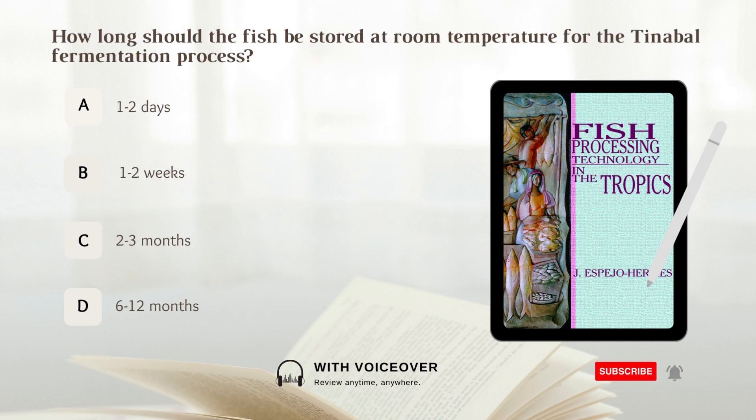How long should the fish be stored at room temperature for the tinabal fermentation process? A. 1 to 2 days. B. 1 to 2 weeks. C. 2 to 3 months. D. 6 to 12 months.